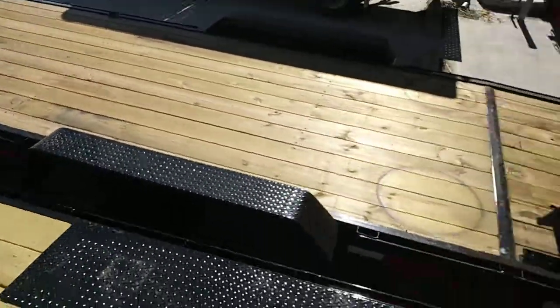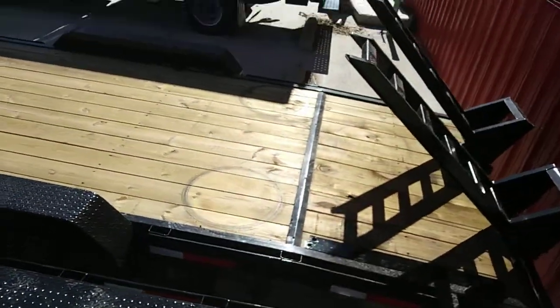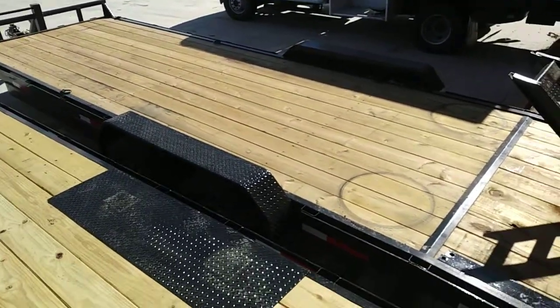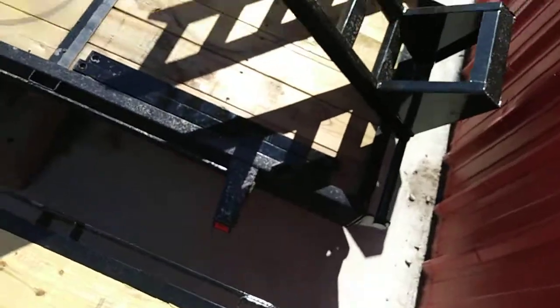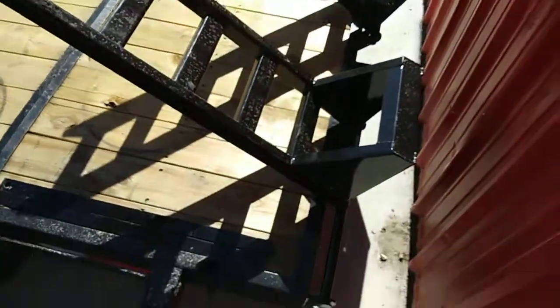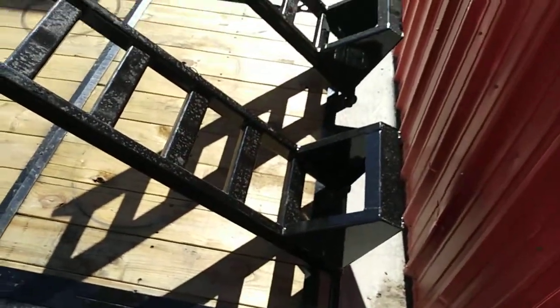Anyway, there she is — 7x24, that's a 20 foot deck, 4 foot dovetail. D-rings, 4 on each side. LED lights. Flip up ramps.